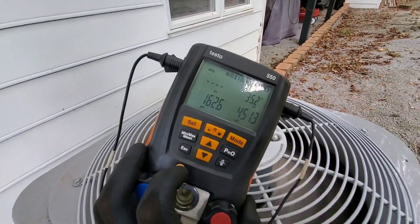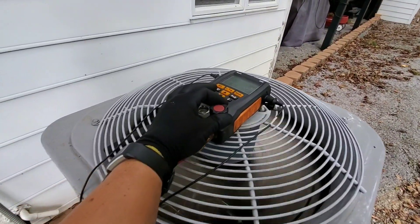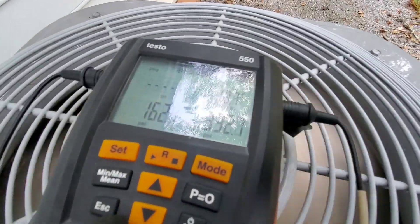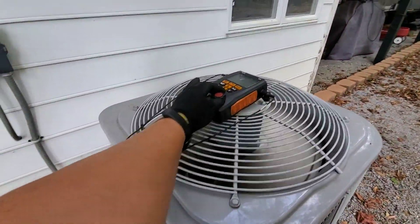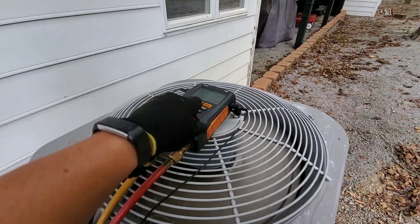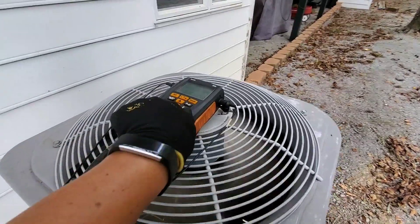We're running at 35 degrees of subcooling, 450 head pressure. So all we're going to do is just open up our high side. We'll open that up and blow some of that charge off. It's also good to weigh it.